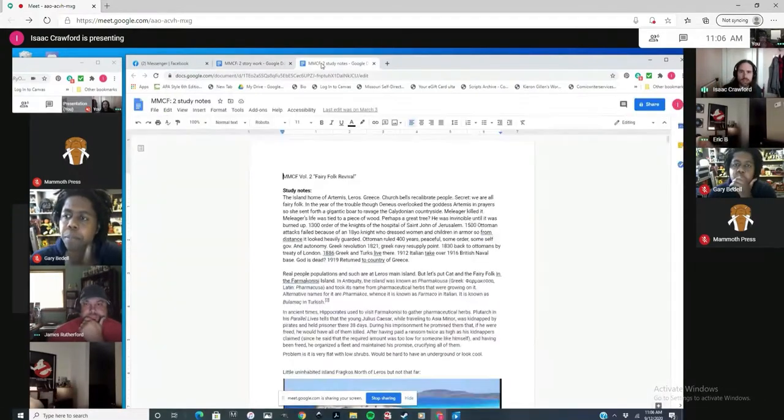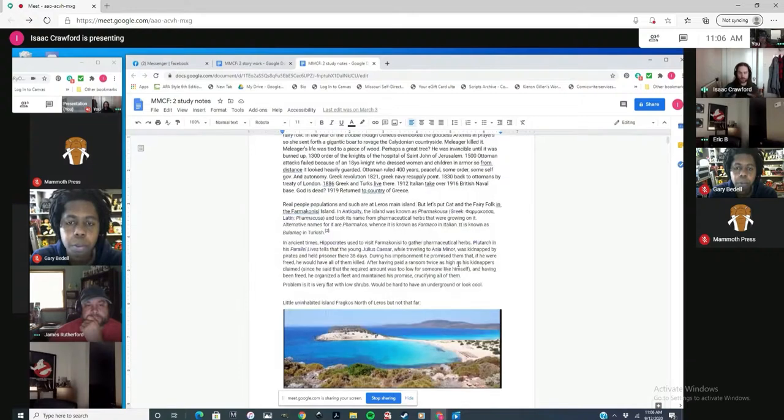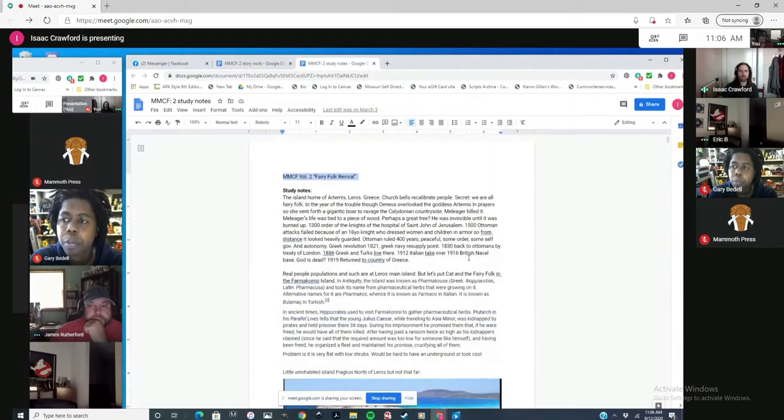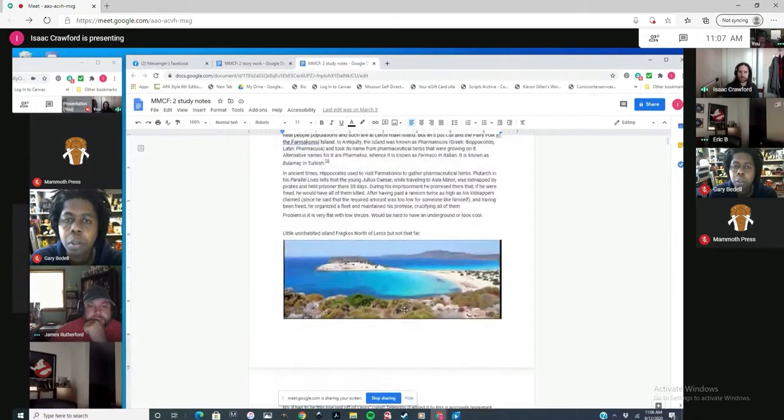When I started Volume Two, Fairy Folk Revival, I created a Google document to just put in ideas and notes. At this point, some characters and lore are already established from the last issue, but it was a pretty small world in the first volume — it all took place in London and you don't really learn that much yet. So there was a whole lot that wasn't figured out. I was looking up islands for where the initial scene would take place — literally looking up real islands.